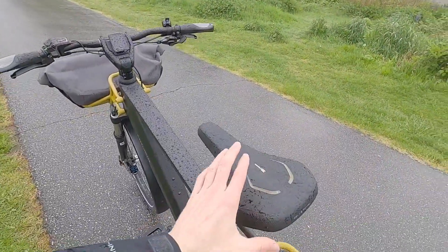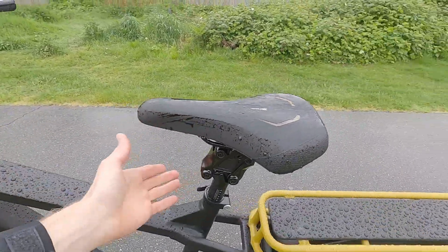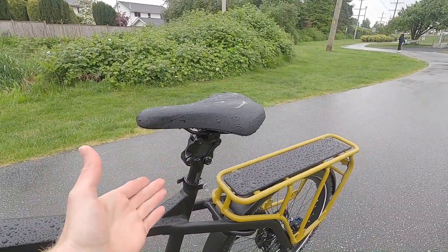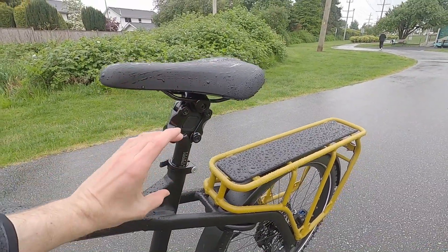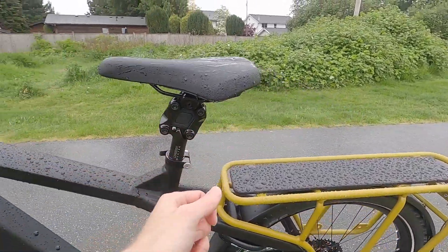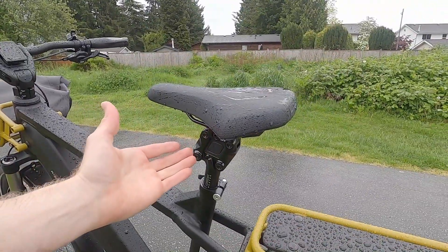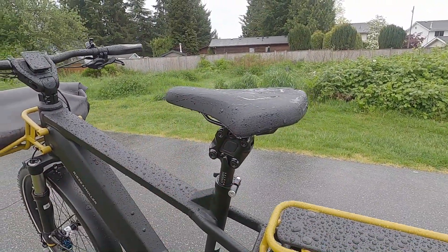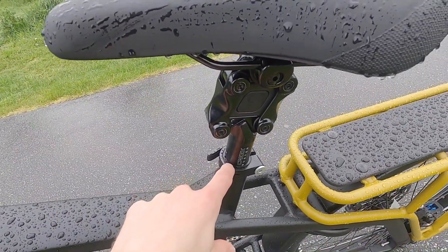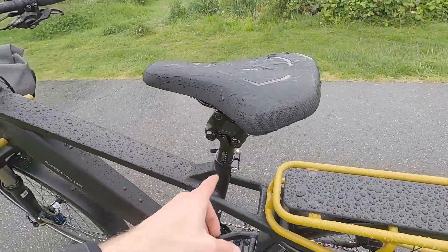We have a really nice saddle — Selle Royale, the gel saddle. In combination with the suspension seatpost, it just does such a good job. It's 31.6 millimeters, so if you want to replace this with a standard rigid post — which gives you a lower minimum saddle height — or a different suspension post, that's an option. These have a rubber insert and different rubber blocks but aren't quite as adjustable. There's a little shim in here that I think goes from 34.9 to 31.6 millimeters. Lots of custom stuff going on.